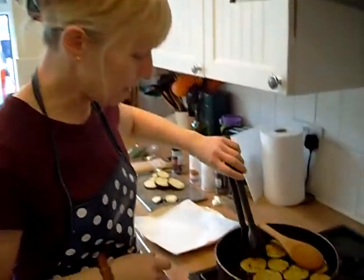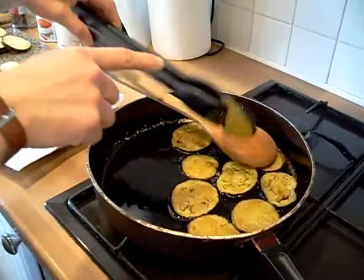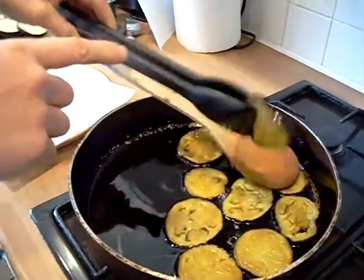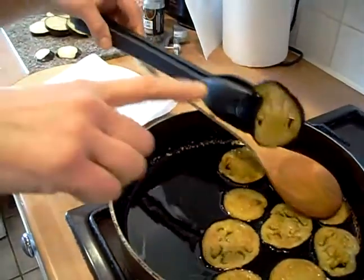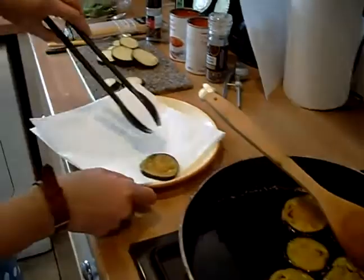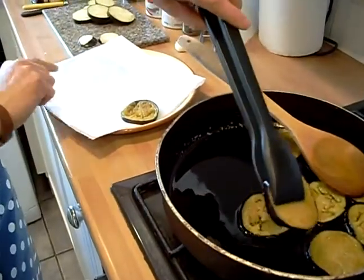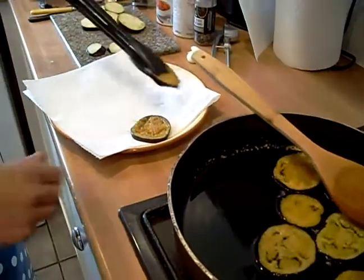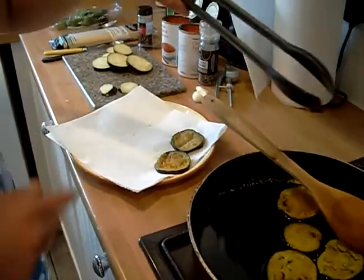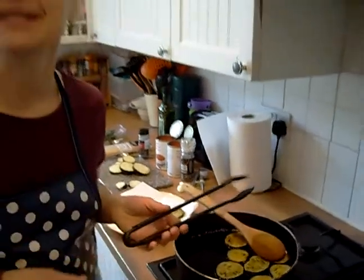They're about ready to take out now — they've gone a golden colour. If you get them with the tongs and shake them, you get more of the oil off than doing it with a spoon. So get them with those and put them on there. We've got two sheets of kitchen roll underneath. We're going to put a layer of these on and then put another two sheets of kitchen roll on top, then do your next batch.